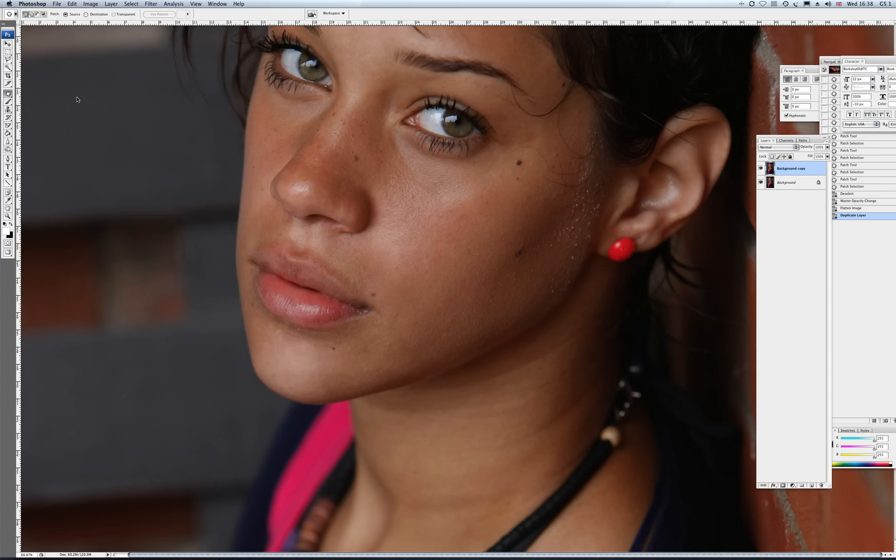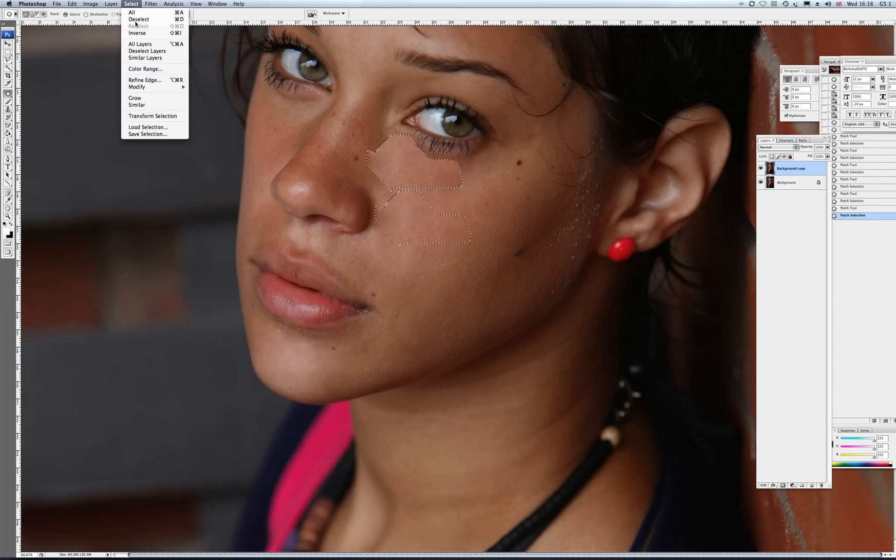Eye bags — let's just get that eye bag and just drag the whole thing out a little bit. When I take eye bags, I always look to put a percentage of them back. You don't want to make the skin look too stretched. We go back to the opacity and we can just smooth that down by putting 50% back, something like that.